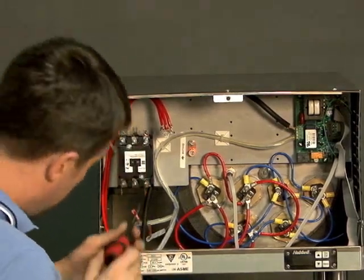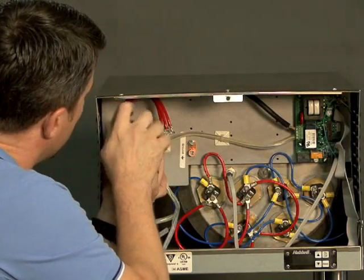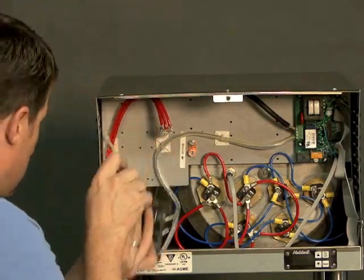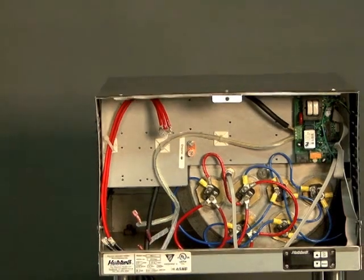You are now free to remove the mounting screws. And there you have the removal of the magnetic contactor.